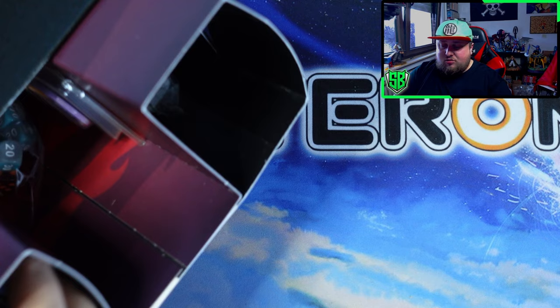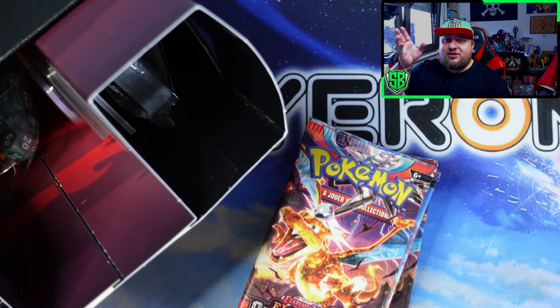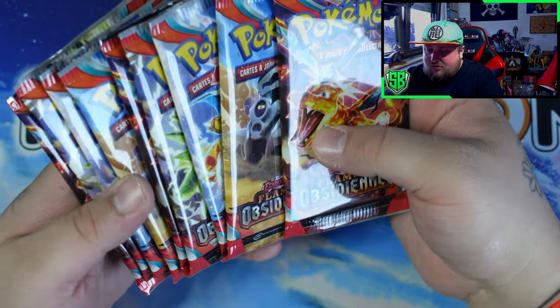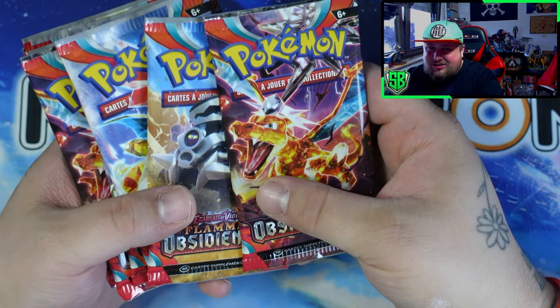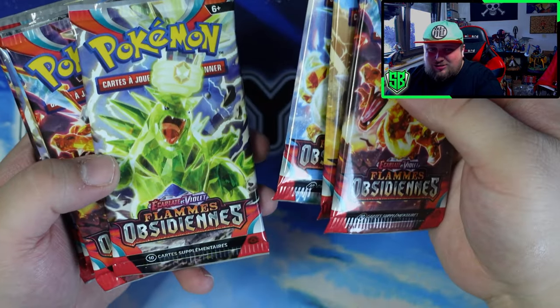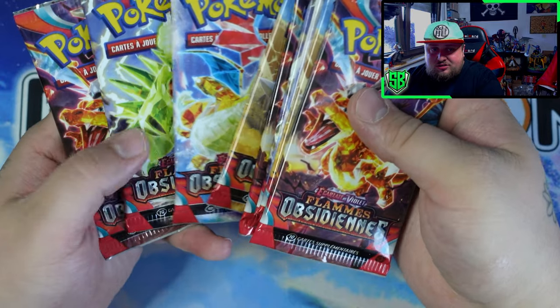Very cool — I hope they do the other starters as well. Come on Pokemon, I know you can do it. Here are the packs — we should have 9 packs in total. We got Charizard, Tera Terrestrialize, Dragonite, the Vroom Vroom or whatever it's called, and Tyranitar — and that's it.